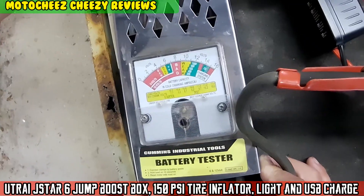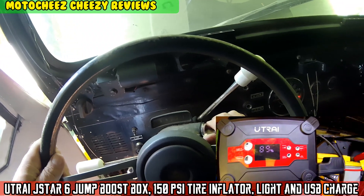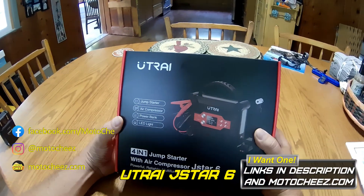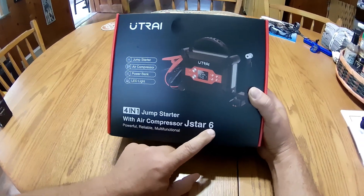On today's episode of MotoCheez — what's up guys, picked up one of these UTRAI four-in-one jump starter with air compressor, this is the J-Star 6.